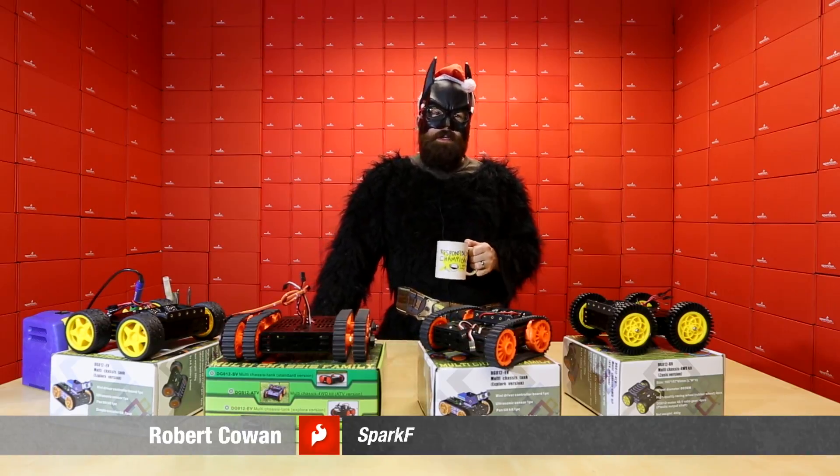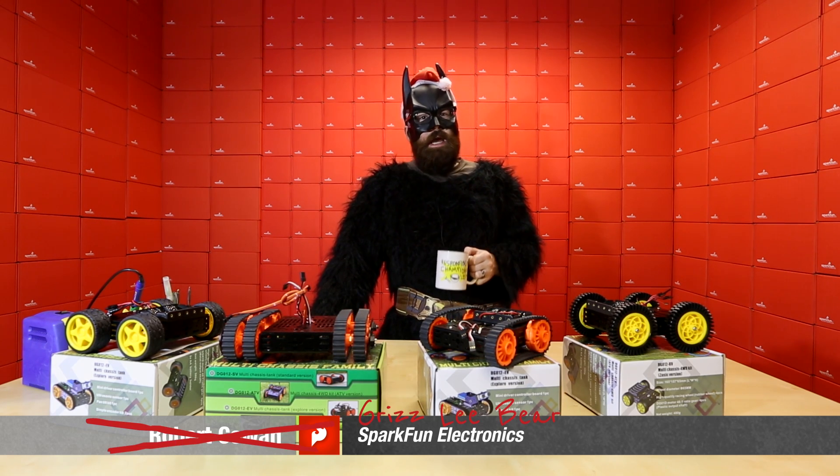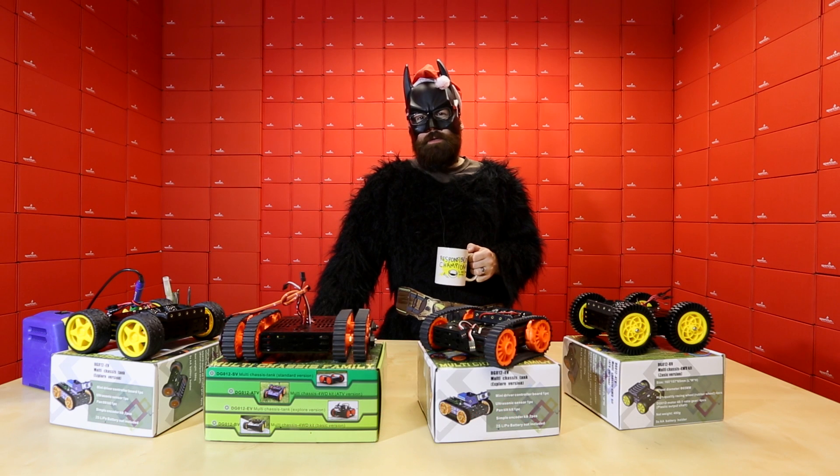Hello everyone, this is Grizzly Bear here at Sparkful Electronics. Even though Halloween was yesterday, we decided to continue the antics today for a very special Friday new product post.